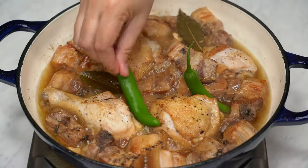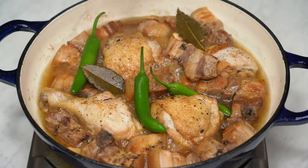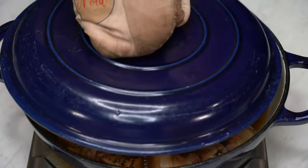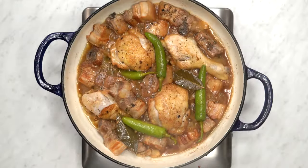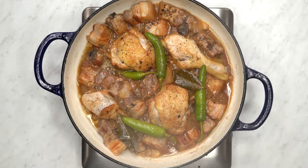Toss in the green chilies, letting them infuse their flavor into the dish for about five more minutes. I'm adding green chilies — not a usual ingredient, but I love the slight kick and extra flavor they bring to the dish.